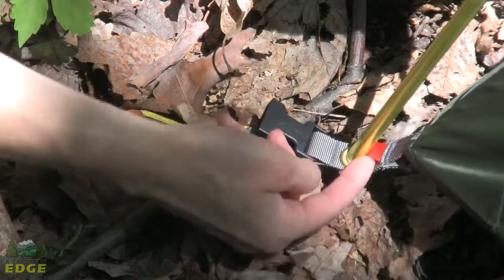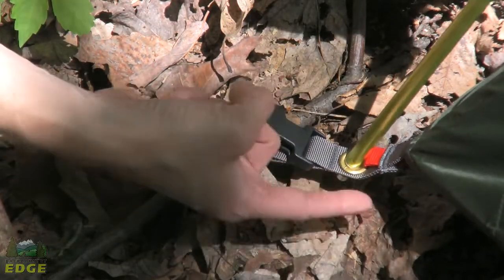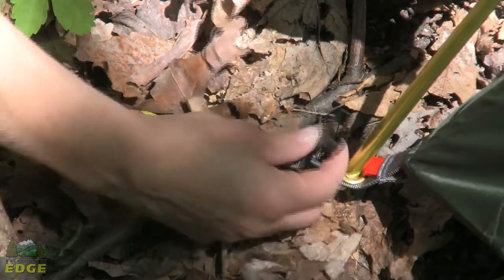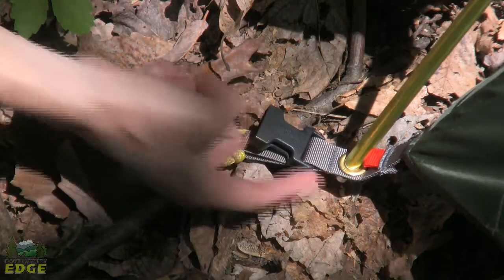When putting the rainfly on, Marmot has a red tab that's going to match up with the red tab on the rainfly so you know exactly which corner goes where. You've got a nice sturdy buckle that the fly clips in with, and your pole goes down and fits in a grommet.